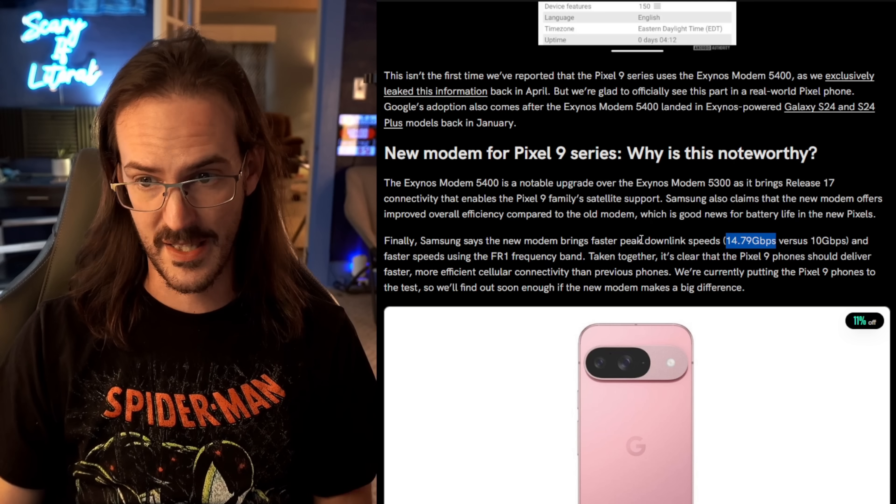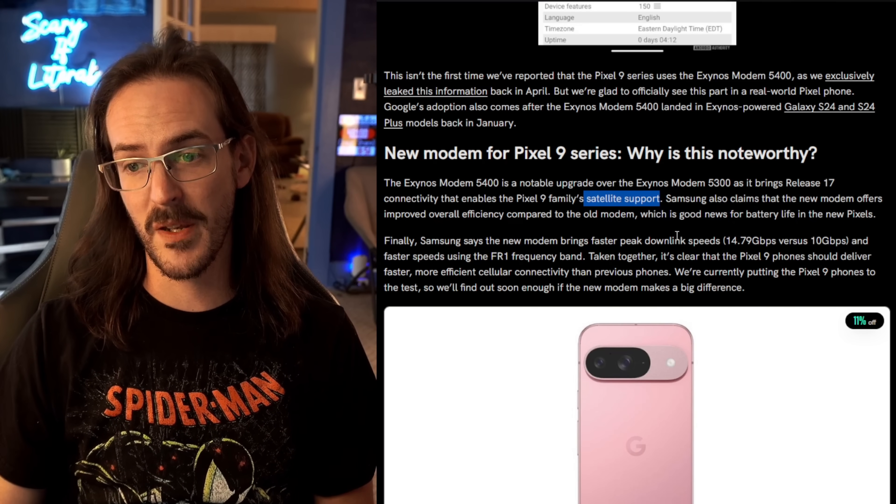The biggest thing is going to be improvements to efficiency, along with satellite support. If you've used a Pixel device running Tensor, you know that when you're on Wi-Fi the battery is one thing, but when you're on cellular — particularly poor cellular reception — the battery absolutely drains a lot faster. So hopefully that modem is much more efficient, and that lends itself to better battery life and better thermals.